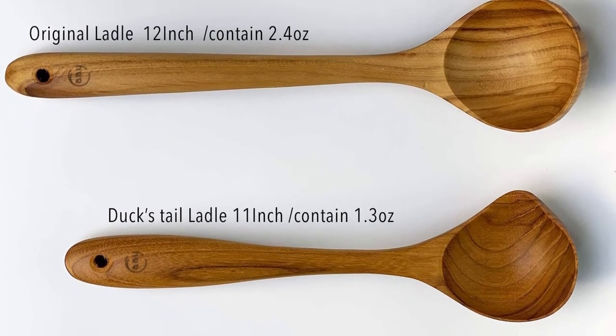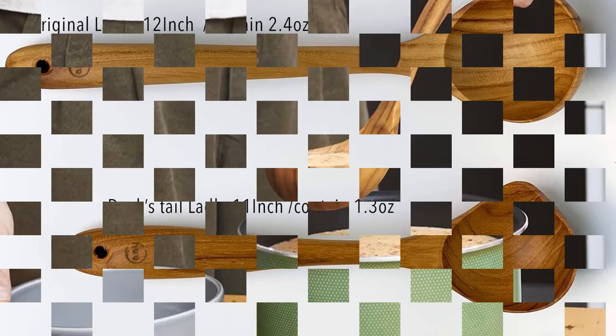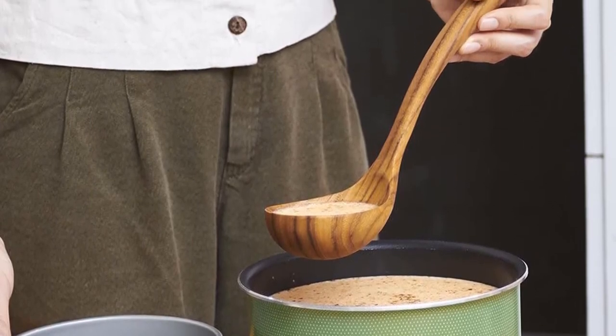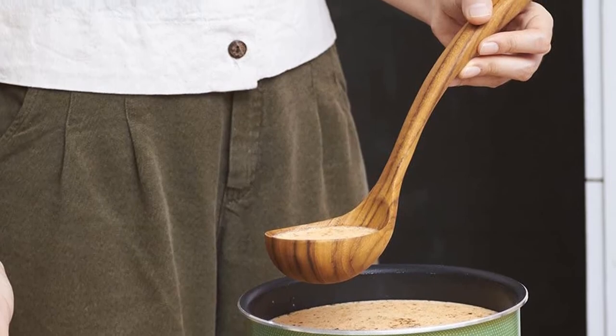What we like: eco-friendly and all-natural, functional and attractive, lightweight and comfortable to hold. What we don't like: small capacity.